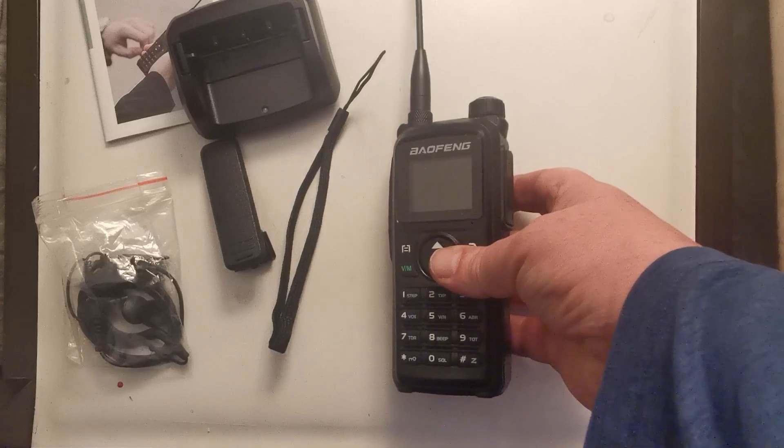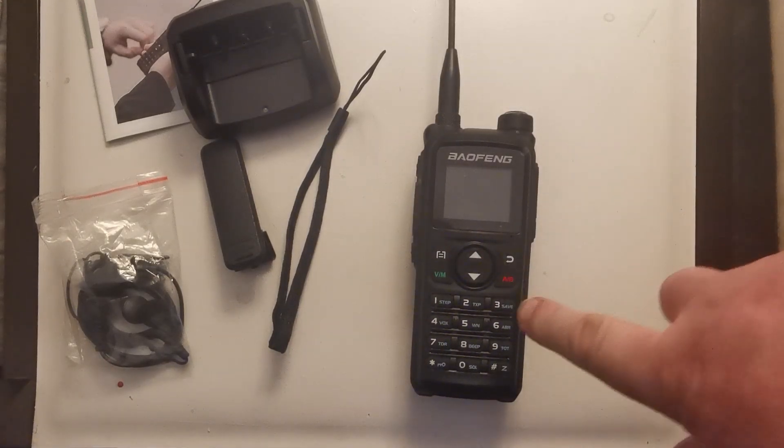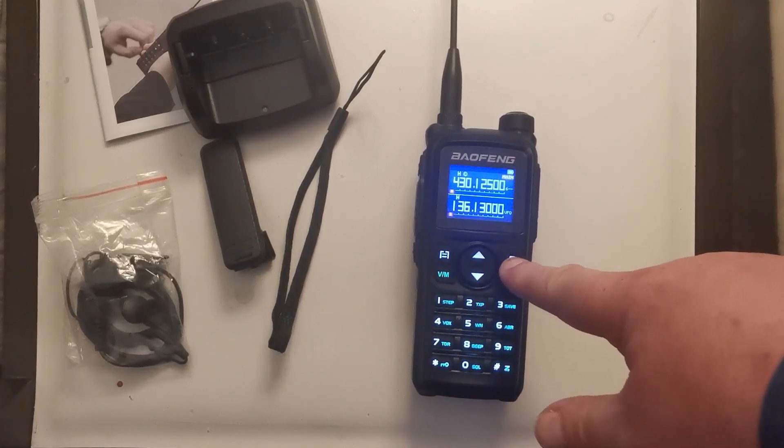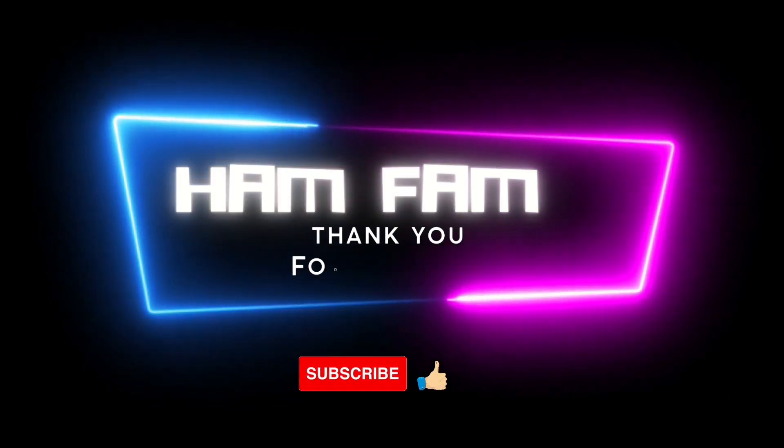So there you go — the UV 28, another big one with the big keys for the sausage fingers. Next video coming up when I get a chance, probably in a couple of days. Have a good evening everybody, 73s.